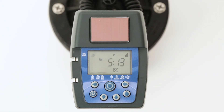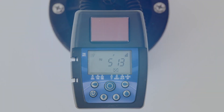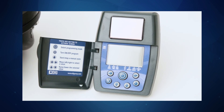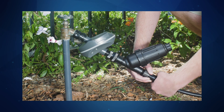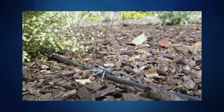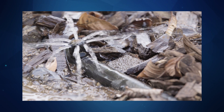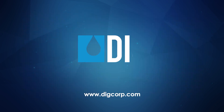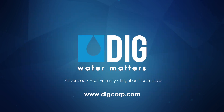The controller is now programmed and ready to provide many years of reliable operation. The ECO-1 and DIGLIGHT-1 ambient light powered irrigation controllers are just a few of the many water saving products from Digg. To view the installation video or to learn more about Digg irrigation products and the benefits of low volume irrigation systems, please visit our website at DiggCorp.com. Thank you.